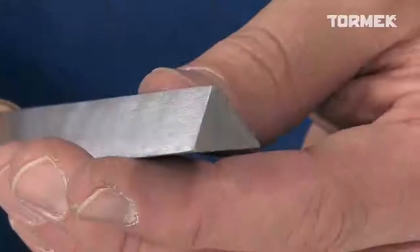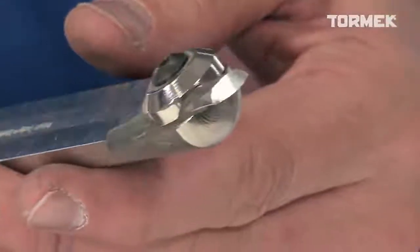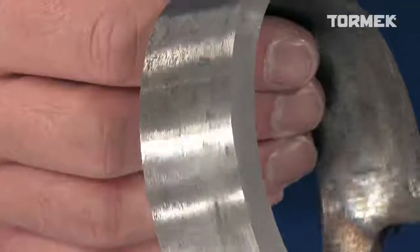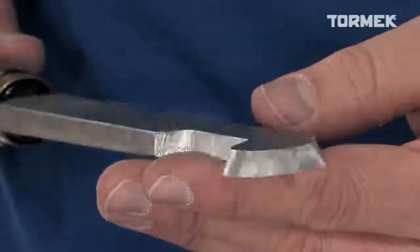Now you have tools that are ready to work. With the Tormek system, the edge is continuously cooled with water, so there is no risk that the steel will get overheated and lose its hardness. You get a fine edge that also lasts longer.